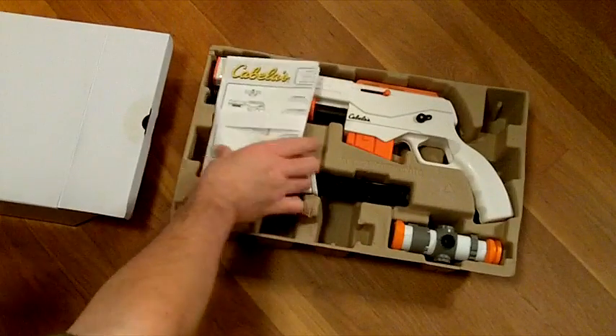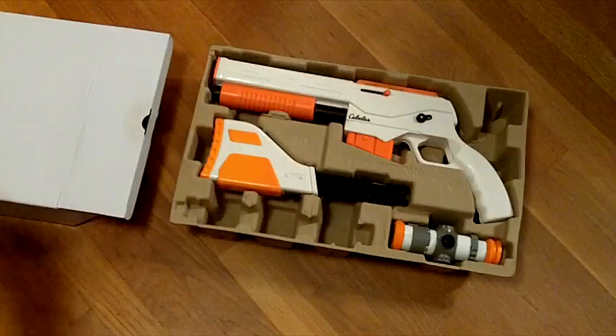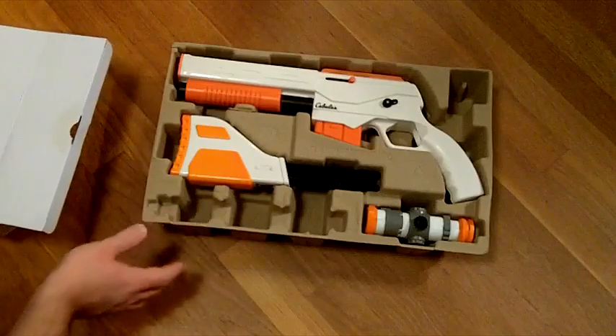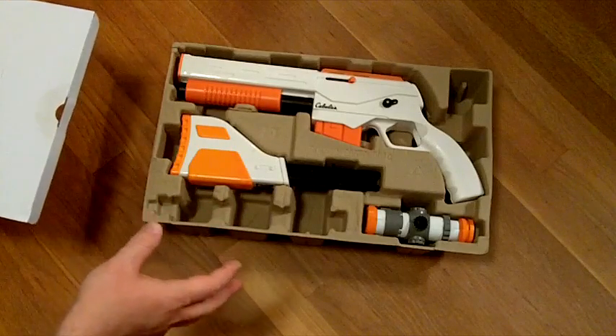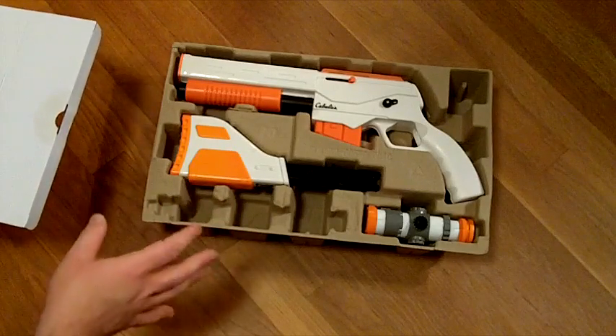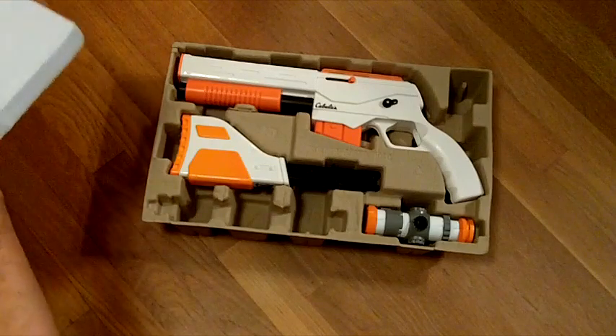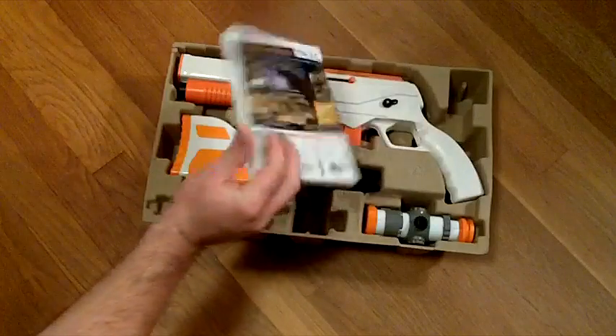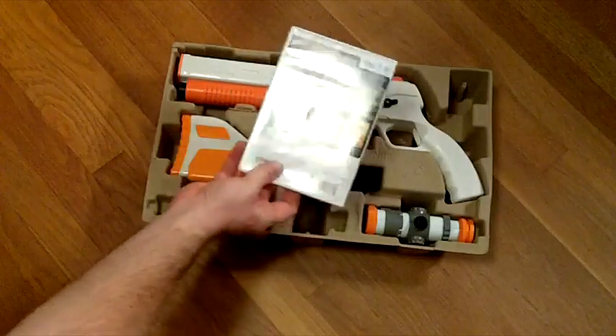There it is. Now this is just basic instructions for putting it together. One cool thing I will say: there are lots of times you get a peripheral with a game included and it won't come in a full-size DVD case. But here we get an actual copy of the game in a DVD case. So that's pretty cool.